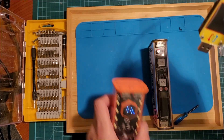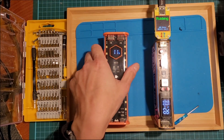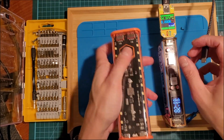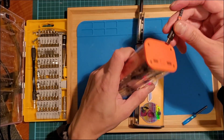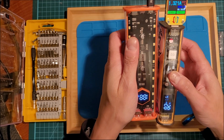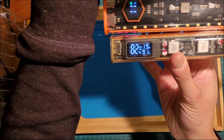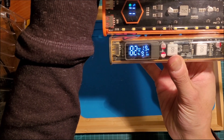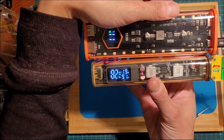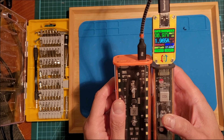Let's reverse the direction. There are two ports here. Reading: 9.1 volts, 1.9 amps — same as shown on the meter — giving 17 watts in.